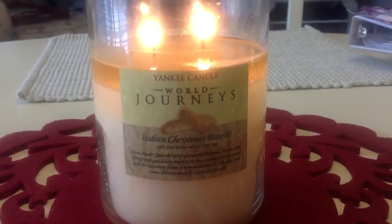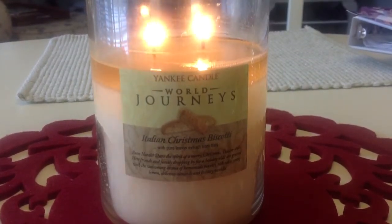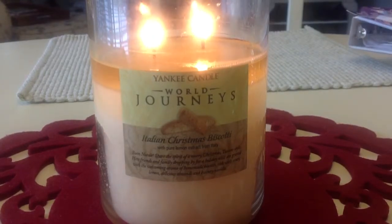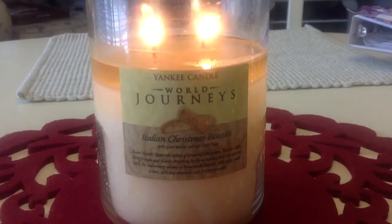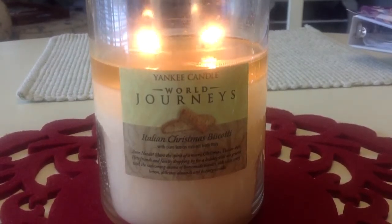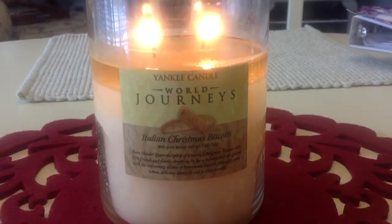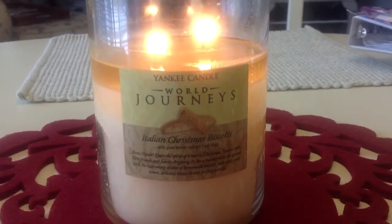I really wanted to comment because knowing that this candle is a couple years old and how great the throw is, it definitely proves that everyone is not crazy — the candles definitely are not as strong as they used to be. That's part of the review, but I also wanted to touch on the Italian Christmas Biscotti. If you can find one, TJ Maxx and Marshalls definitely carry World Journeys, so you might find one still. Thanks for watching, bye!